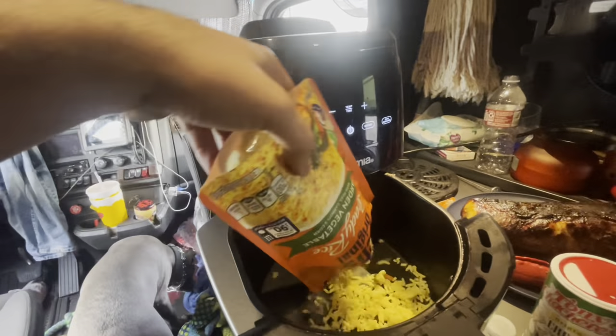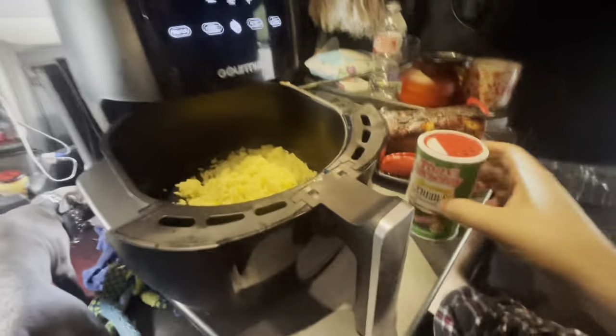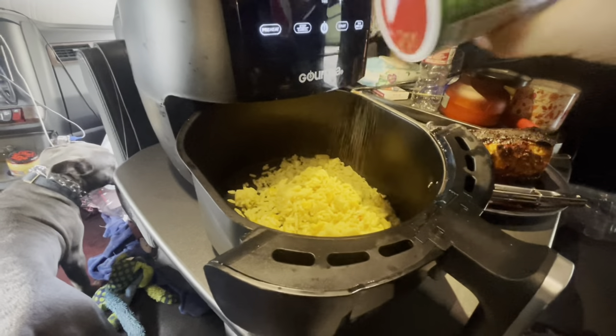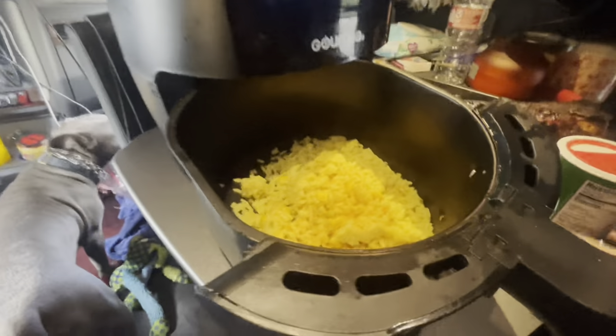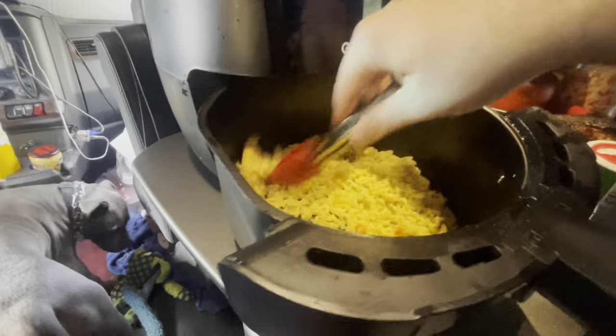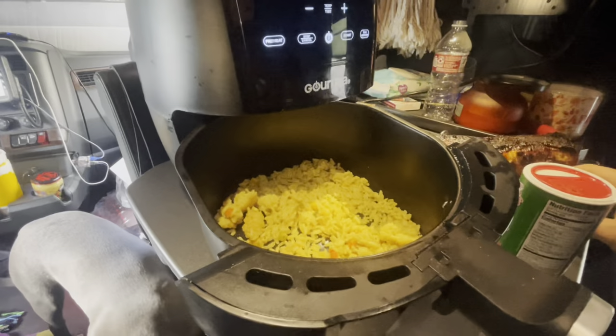I told you I was gonna have some rice with this — let's go ahead and add that in. I'm not sure how this is gonna come out because that's supposed to be a microwave bag, and yes I do have a microwave. Add some Tony seasoning — look at that, maybe that's a little bit too much. Oh well, give it a mix and check back in about two minutes.